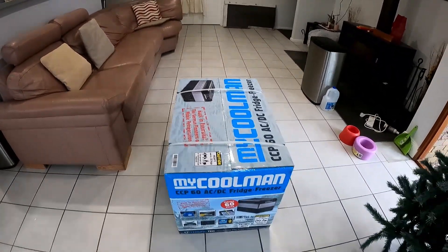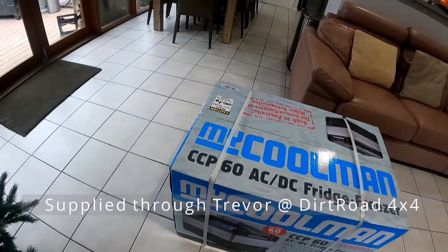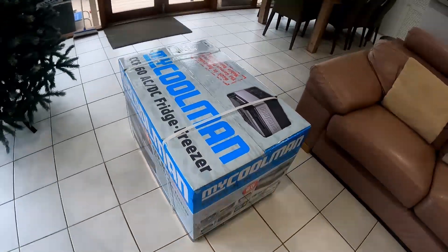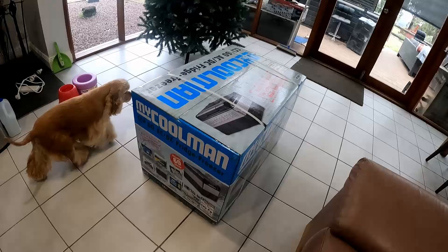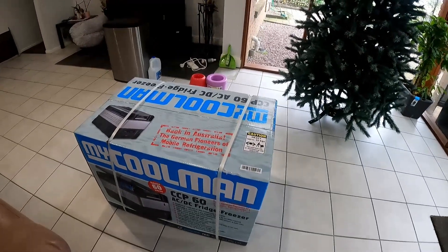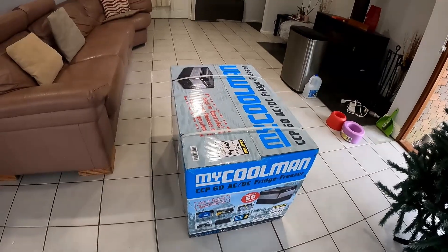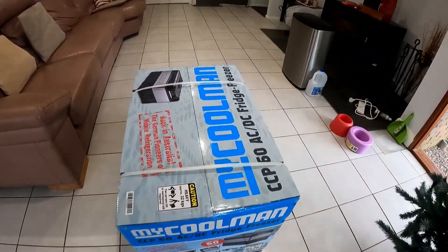So there we have it. Fairly decent size. Apparently it's 32 kilos, so it's reasonably heavy. Obviously there's more metal in these than there is in the Waeco, which is why they're probably a little bit heavier, but that's not a bad thing when you consider that they can be bashed around in the back of a four-wheel drive. Let's get some scissors and get this box unboxed.